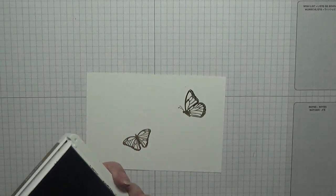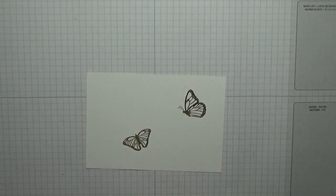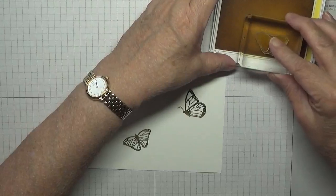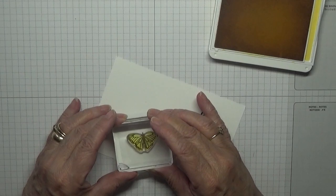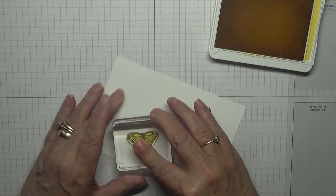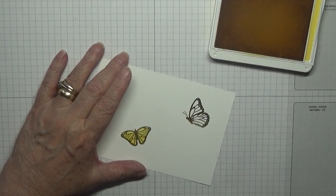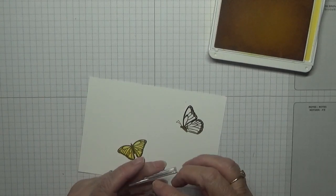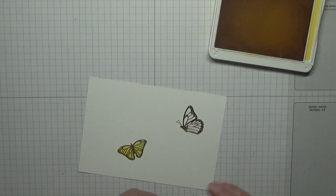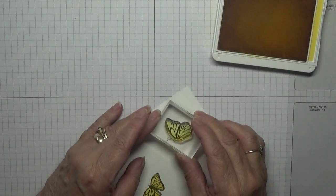Now we need Daffodil Delight to fill in our butterflies, and we just stamp it over the top of them and fill them in. I haven't got enough blocks to put all these stamps on. We do the same with this one.